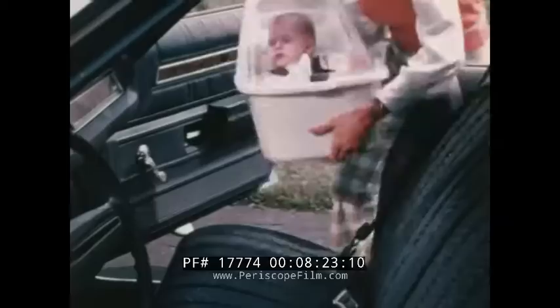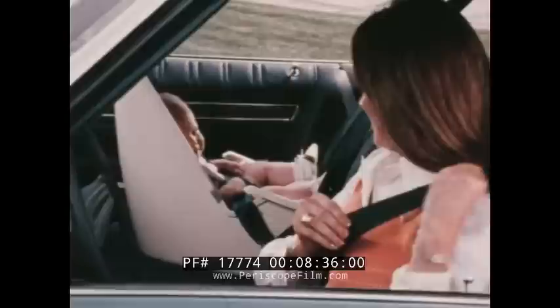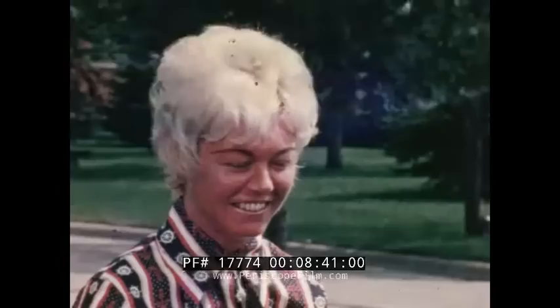First, put him on the seat, then buckle him in. The evidence indicates that restraints such as this can save thousands of lives and prevent a good deal of injury. It is hard to avoid human error, but this restraint system can help you protect yourself and those you love.